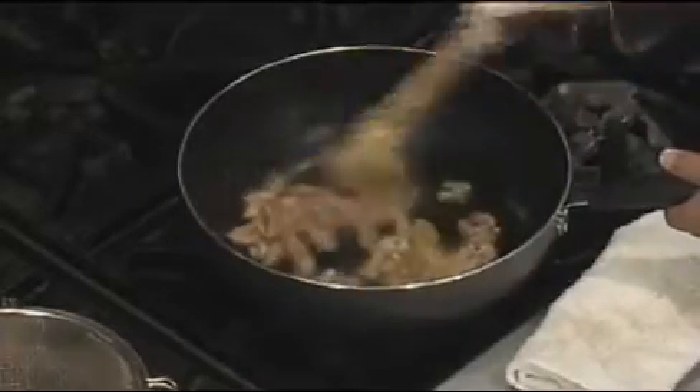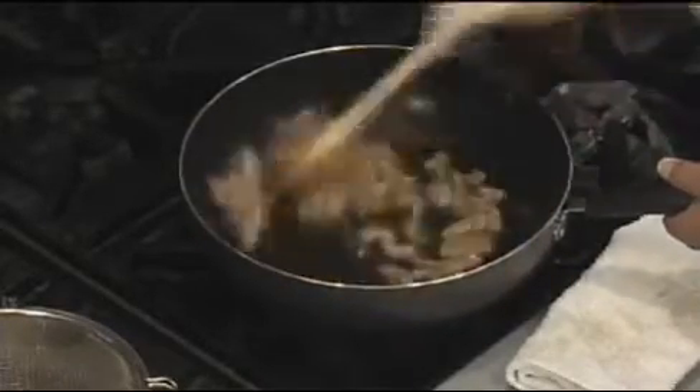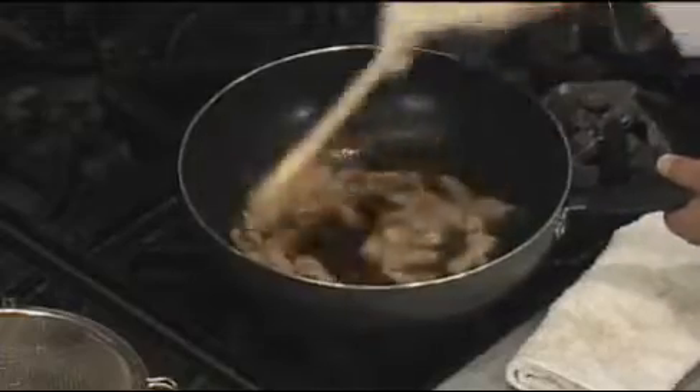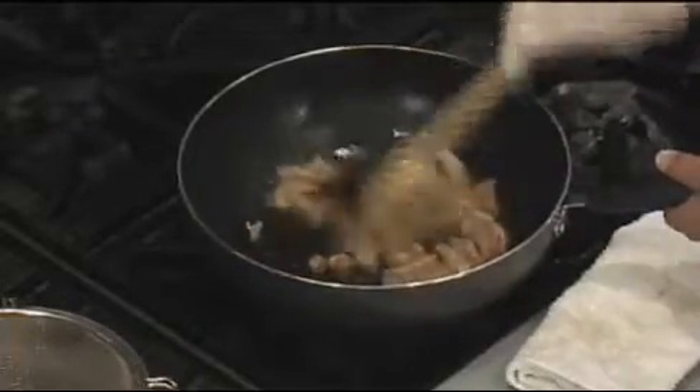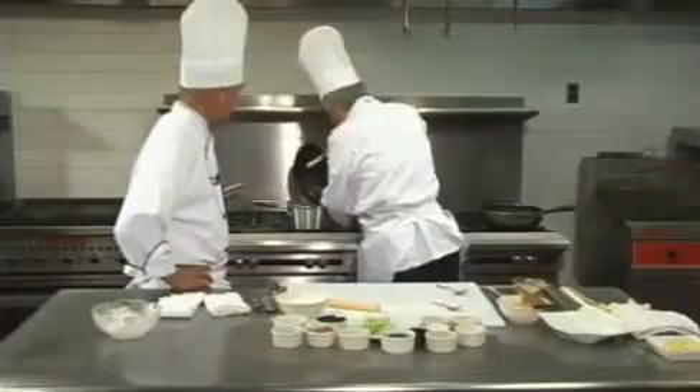Remember, the oil cannot be too hot — use medium heat rather than very high heat. The moment you see the meat change color, you know it's almost done. Then we're going to stir the meat out.